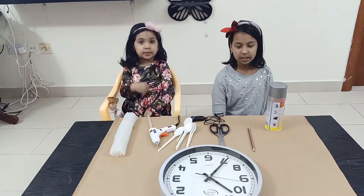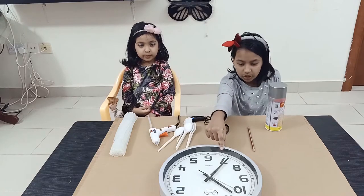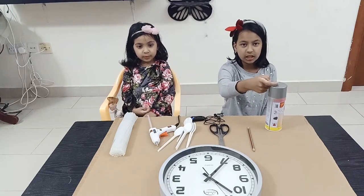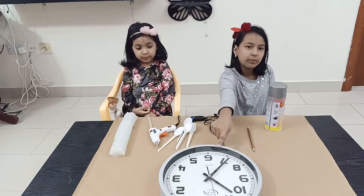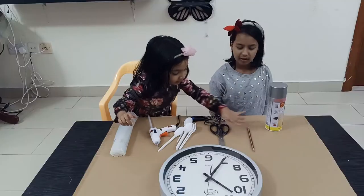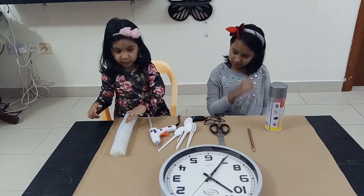Here is what's required to do this craft: cardboard, wall clock, and spray paint in any color of your choice. I chose grey to match my wall clock. A pencil, a cutter, a spoon, a glue gun, and glue sticks.